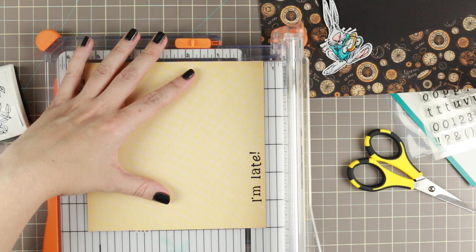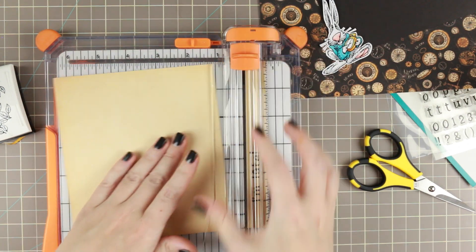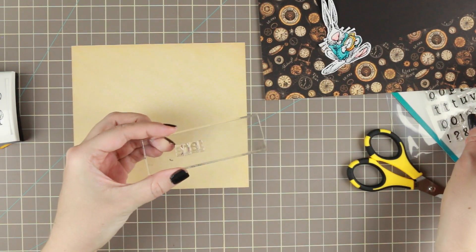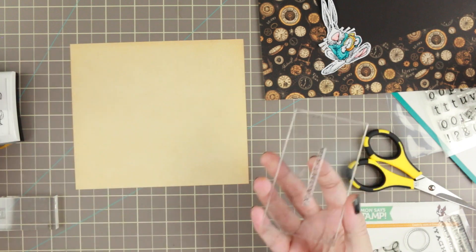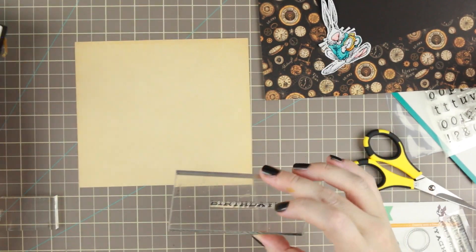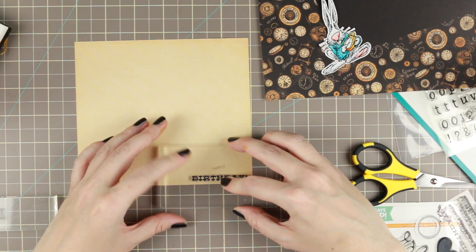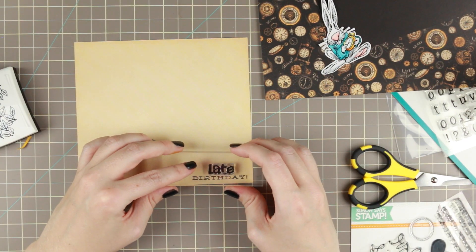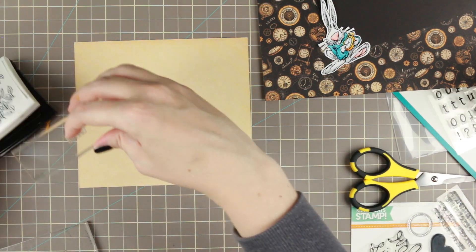I'm stamping that with Versa Fine Onyx Black and cutting it out to a little strip because we're going to make a little flag out of that. Then I'm removing the 'I'm' from that stamp because we're going to stamp the inside today — it's going to say 'happy late birthday.' So I'm using two stamps from the Simon Says Stamp Love This stamp set: Happy and Birthday.